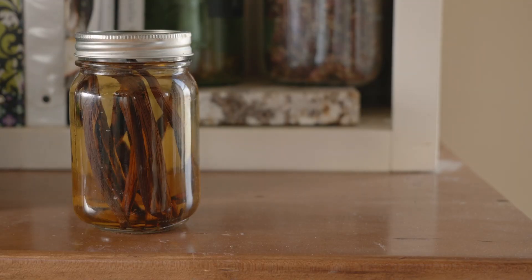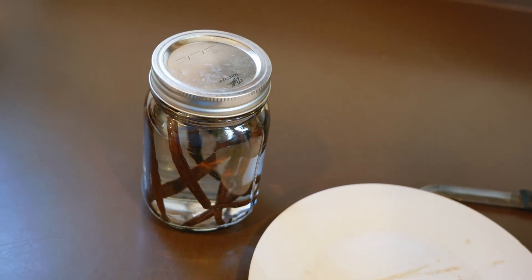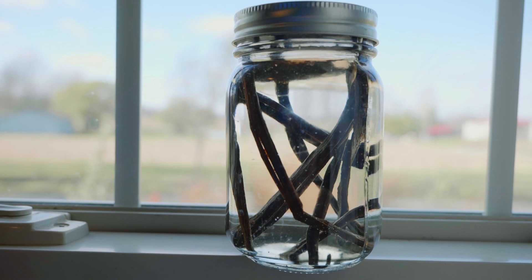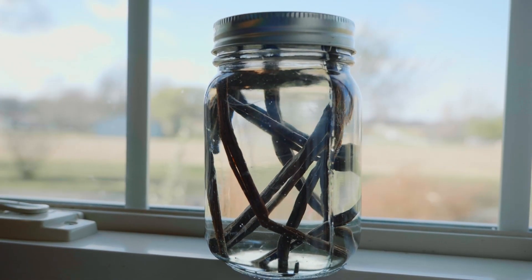Some people will even leave it up to a year before using it. Once it's ready, you can just leave the beans in and start using it as is. To make it last longer, you can even top it off a couple of times with more alcohol — it will continue to extract the flavor and make your beans stretch a little farther, but I personally probably wouldn't do this more than 2 or 3 times, as it may start getting weaker after that.